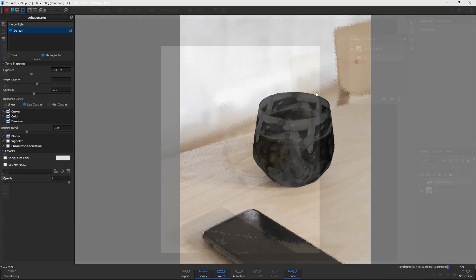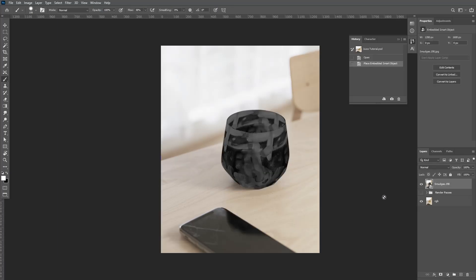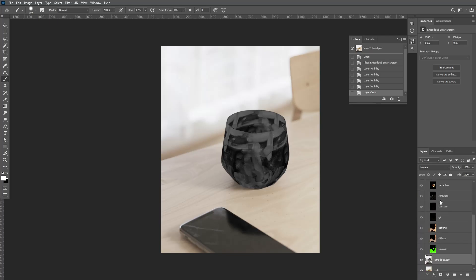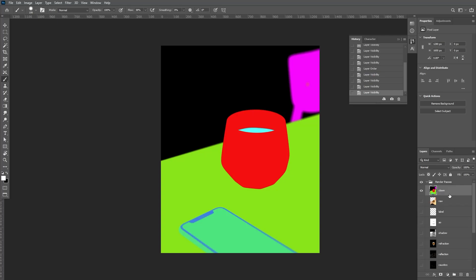I'll just bring up one that I've done earlier. Open up your original render — this is one I did earlier. Then you're going to drag in your smudges pass which we just made, and if everything's been set up right it should just fit on there perfectly. We're going to use the render passes from the original render and we're going to use the clown pass. The full Photoshop file is available in the download with all the post-processing if you want to check that out.